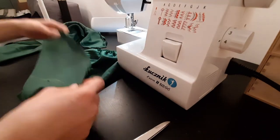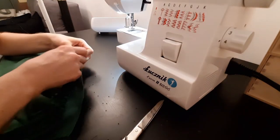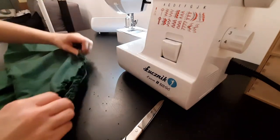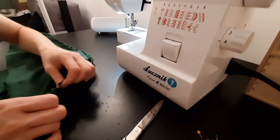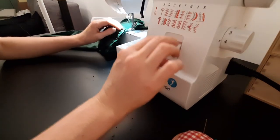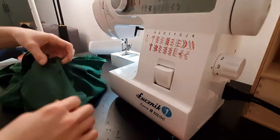Then I connect the armhole areas of the main body to the sleeves and sew them together. Before sewing I recommend checking if you're sewing it on proper sides, for example right to right. Then I connect and sew the sides of the shirt.